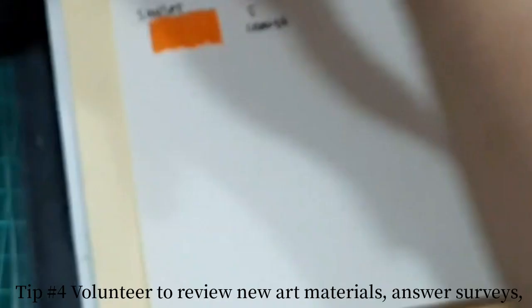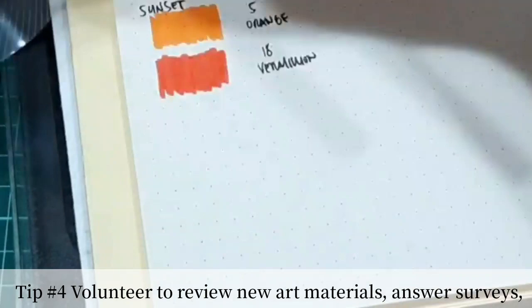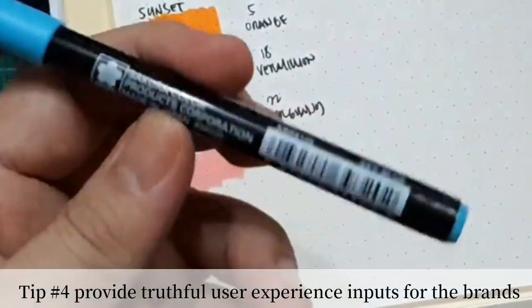Some art brands try to announce that they are looking for crafters, artists, and enthusiasts that would like to try their new product. Don't be shy — feel free to answer surveys and feel free to inform them that you're interested.